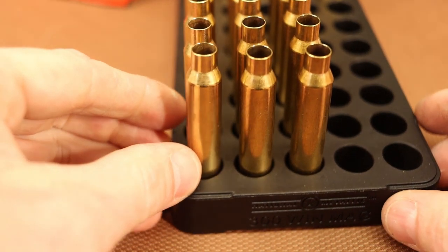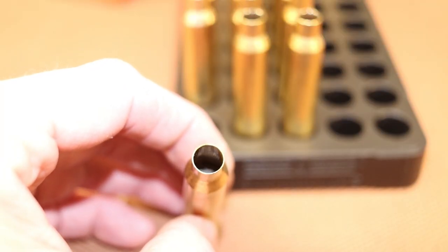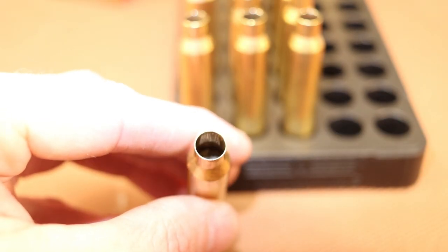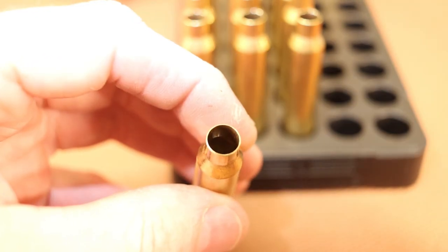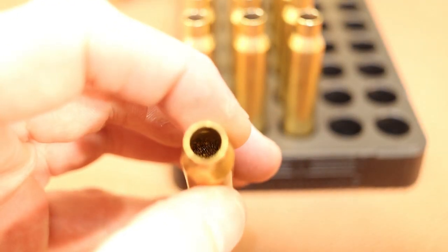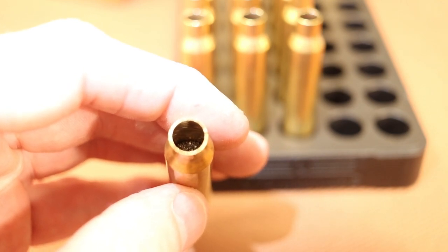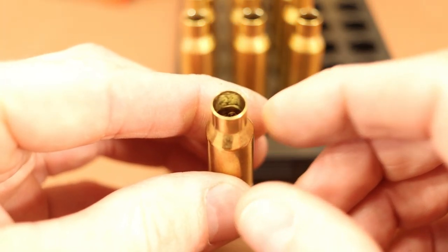Let me show you some case fill. First is IMR-3031: 65 grains is not bad, and 70 grains is a little better — definitely in the 75 to 100% case fill range with 3031. However, H335 sits a long way down in there — I'm a little worried about how well it'll ignite. I am using magnum primers, CCI 250s, so hopefully it'll be okay. The 70 grain charge might be getting closer to 70-75% case fill. And then there's the Trail Boss load, nice and full.